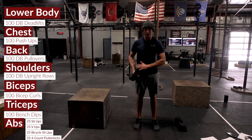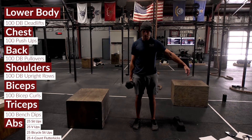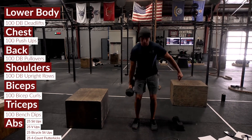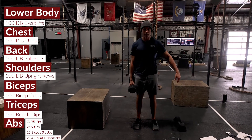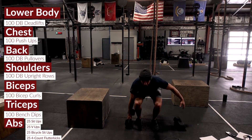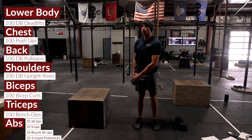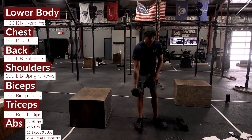The next 50 reps are with a single dumbbell, touching one head to the ground, but we're fighting leaning to one side. You can make it a little easier by leaning over, but we really want to fight that counter rotation and stay as neutral as possible — 25 on the right and 25 on the left to finish that dumbbell complex.